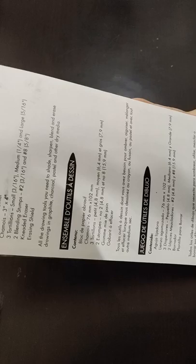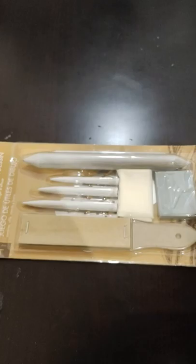Before we open it, let me show you the contents. You can see the contents listed here. There are sandpaper pointers, what looks like hammers — three or four — and I'm not sure what one of them is for. And there are three tortillons: small, medium, and large. This will be the small, medium, and large. And then there are two blending stumps.